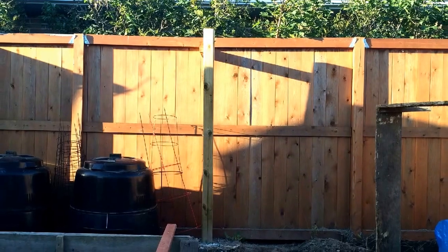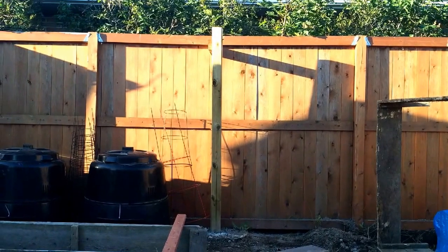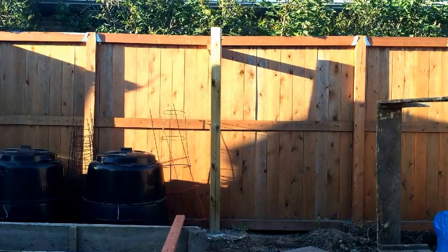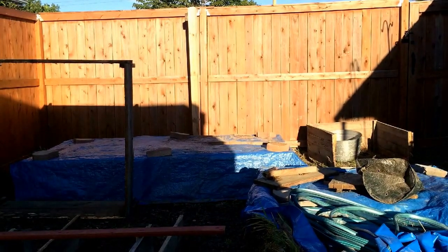This way here we are looking actually south, and in the background there you can see that I have three compost bins set up, and those will be used for composting. And this picture here we're actually looking west of the garden — this is where the sun will be setting in the evening.